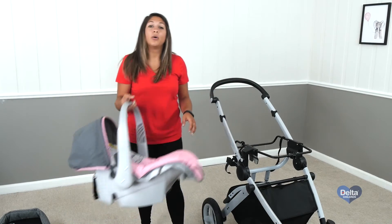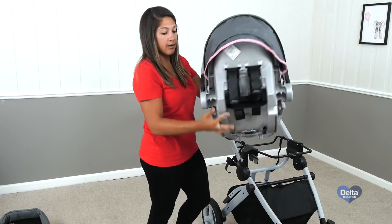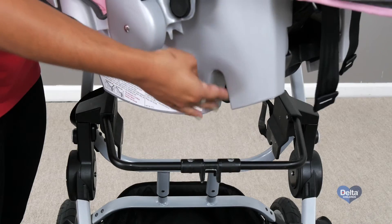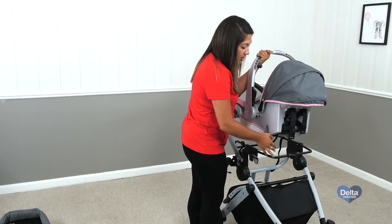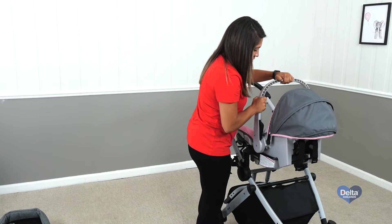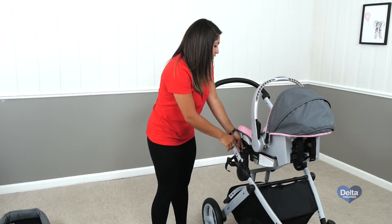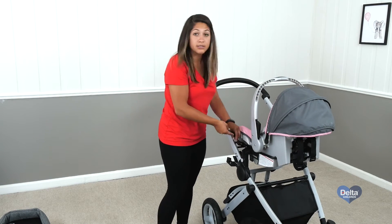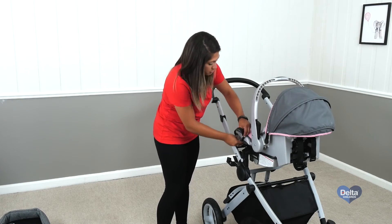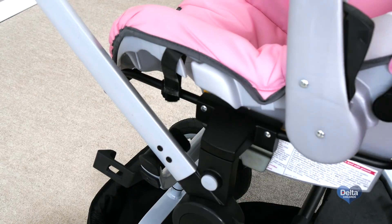Then the car seat. With the baby part facing forward, you'll notice on the back there are like two crevices. Pretty much they would fit perfectly on these two bars. And all you have to do is push — you'll hear it snap. And then on the side there's two straps, and this is some extra reinforcement to make sure your baby's secure. Just strap it in on both sides.